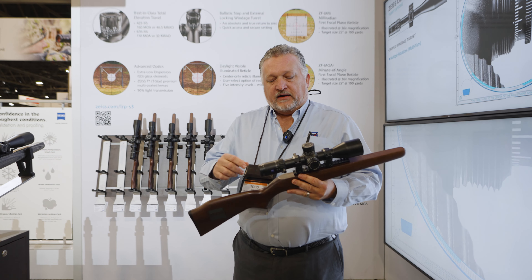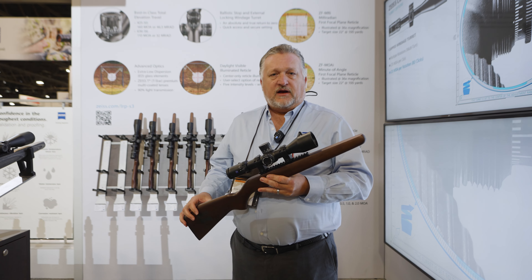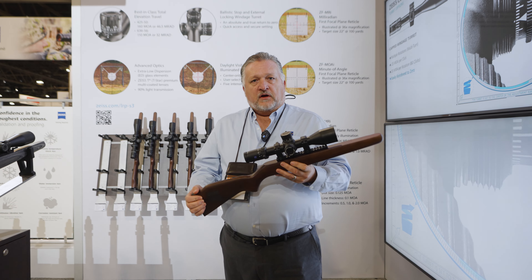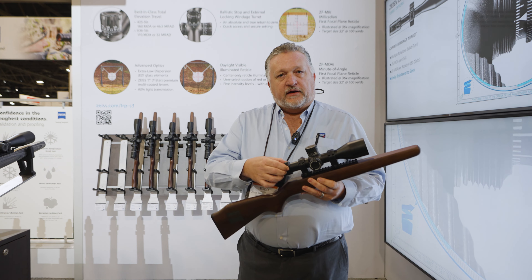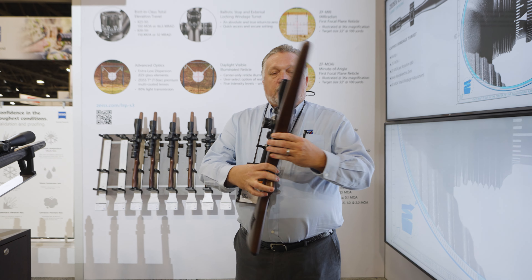In addition to that, it has some really impressive 90% light transmission glass. The model I'm holding here is the 4-25, which also includes an integrated adjustable throw lever, which will come with the product.